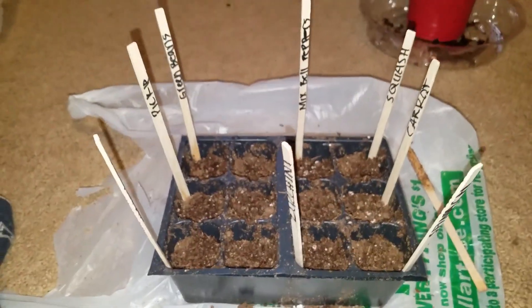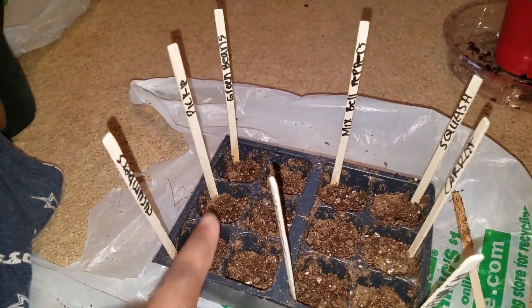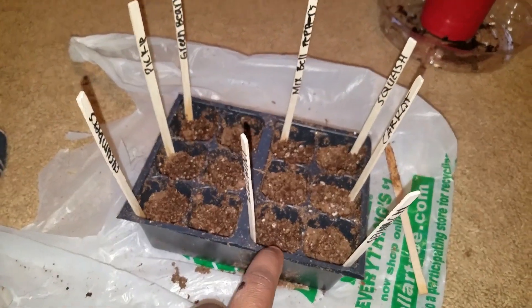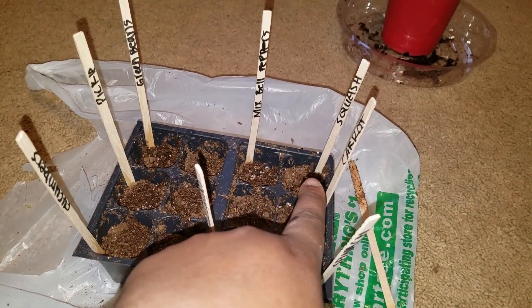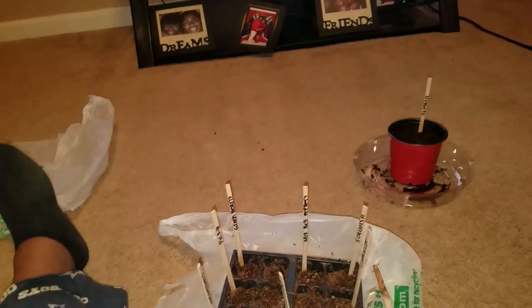Okay so I just finished putting all of the seeds in. We have cucumbers, pickling cucumbers, green beans, and these are all the same as those. This one right here is the zucchini, this one is the carrot, and those two - this one is spinach, mixed bell peppers, and then yellow squash right there, then tomatoes over here. And then I have some cups that I'm going to put my herbs in - parsley, onion, and cilantro - and then I'm going to do the peppers also in a cup.